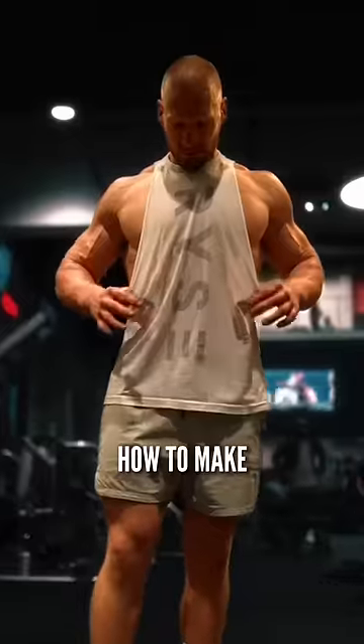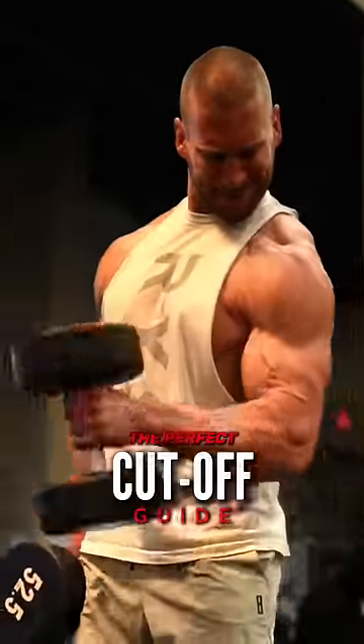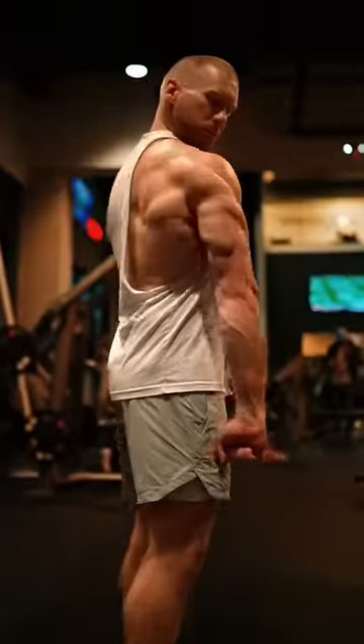Here is the best guide you'll ever see on how to make the perfect cut-off t-shirt that shows off your traps, chest, arms, and back.